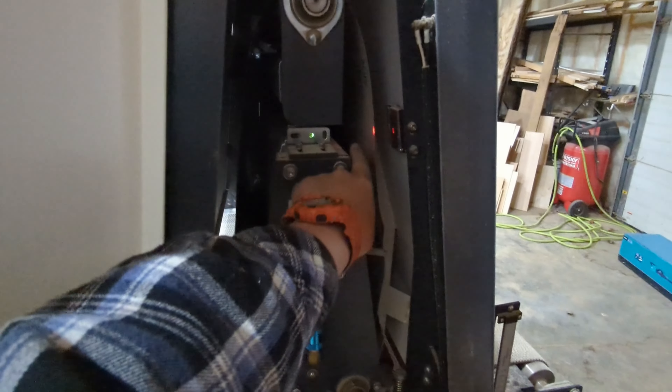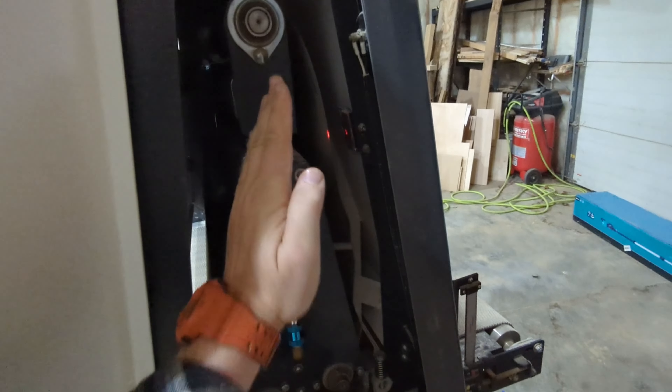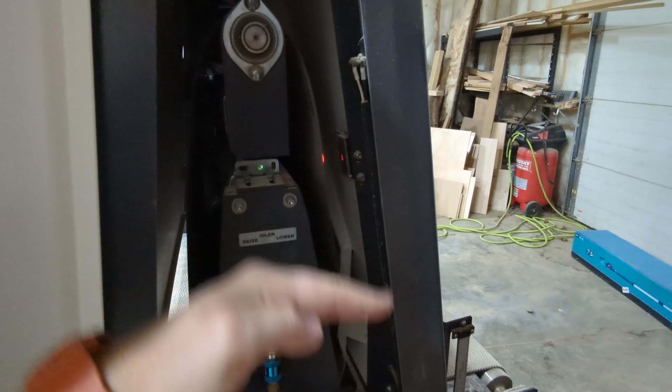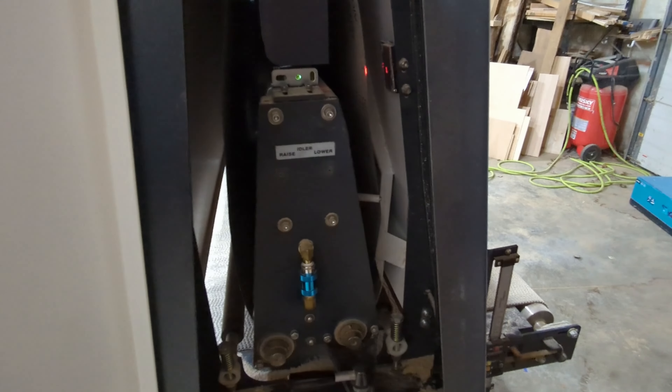It's got some sensors to keep the belt tracking this way, and a couple of sensors that keep the belt going the other way. To demonstrate that, we'll hit this and the whole machine will move up and down. Let me go plug in the air compressor.